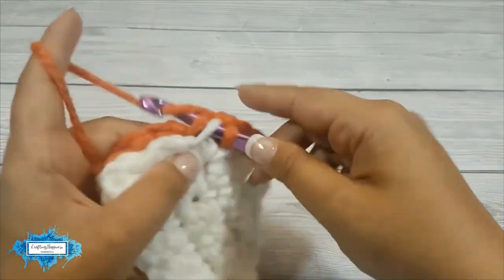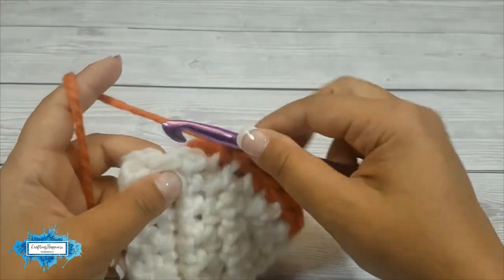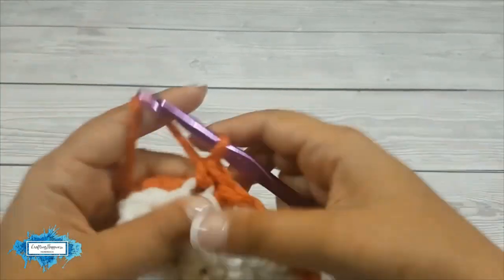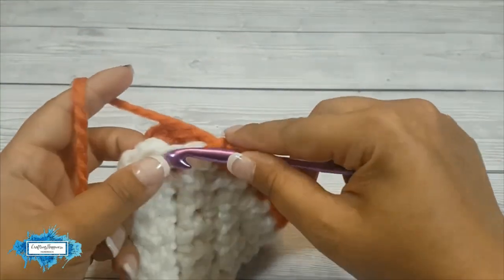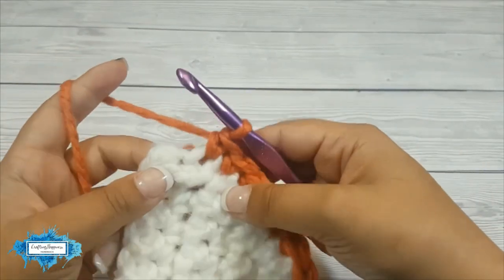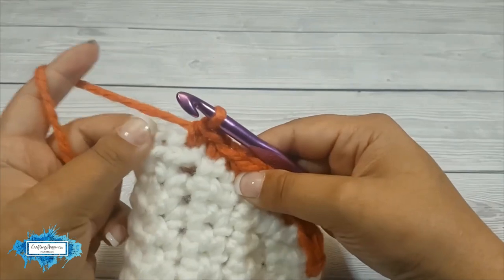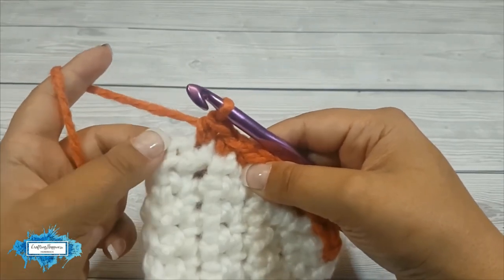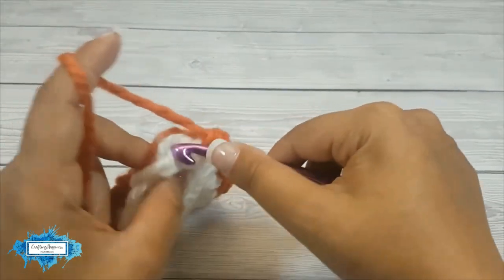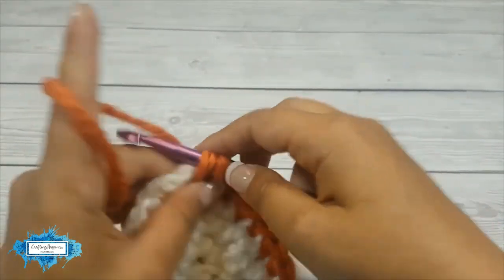It's as easy as that — just one stitch per row. Now we are at the bottom row and also the corner, so we will make three single crochet in that corner stitch and it will form the triangle's corner.